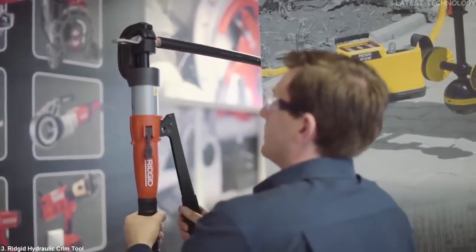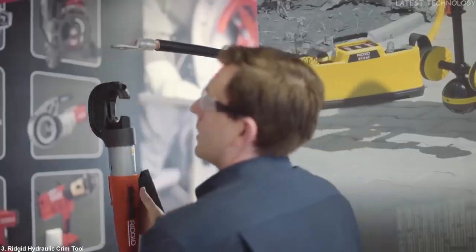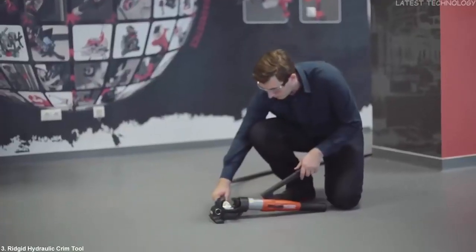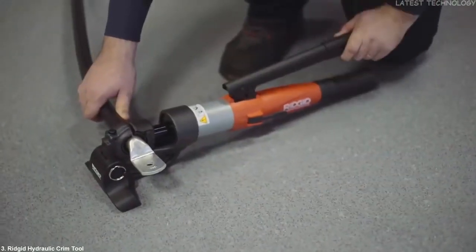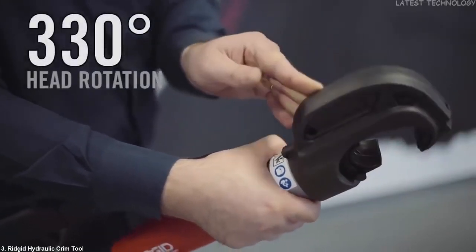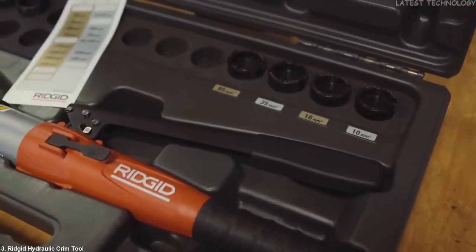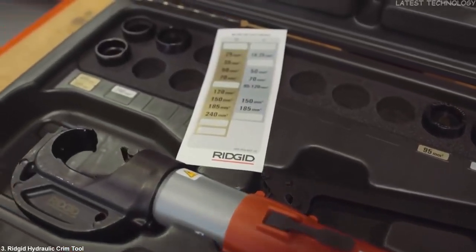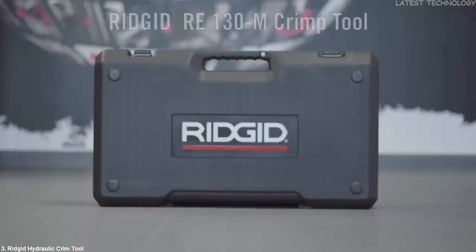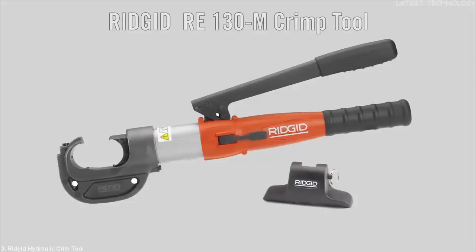It is ergonomically designed for easy use. The built-in pressure relief valve indicates when maximum pressure is reached and the crimp is complete. The Rigid RE-130M comes with an industry exclusive headstand for easy one-person operation and features 330 degrees of head rotation. It comes packed in a rugged carrying case which contains 15 slots for pairs of crimping dies along with highly visible die slot decals. The Rigid RE-130M crimp tool — the lightest tool for your toughest jobs.